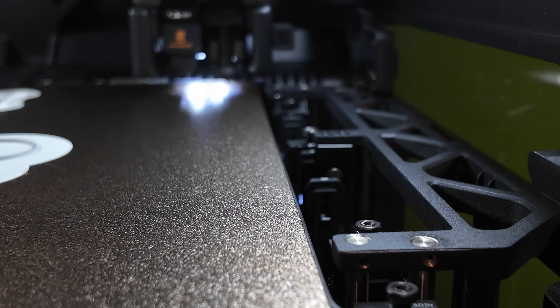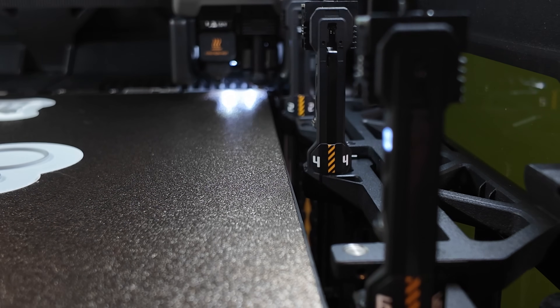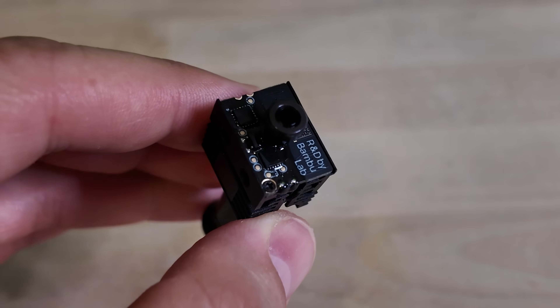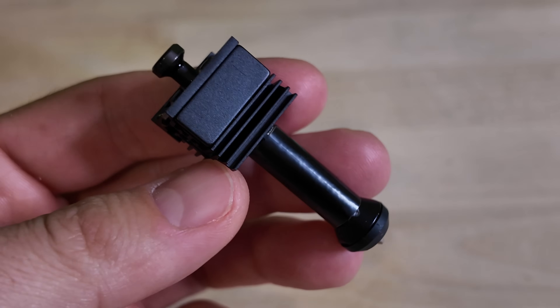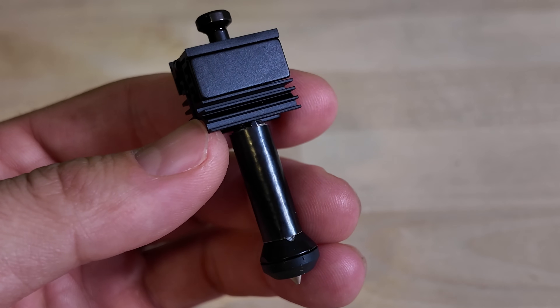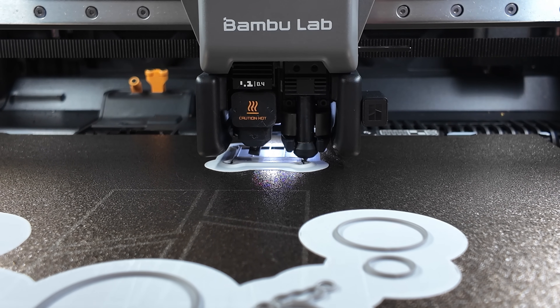The Vortex system swaps out the entire hotend instead of purging materials through it. You get six interchangeable hotends that swap automatically during printing. The system uses contactless wireless technology — no cables or pogo pins to wear out after thousands of swaps. A built-in chip syncs with the printer wirelessly to transmit power and real-time data like temperature and filament type. Induction heating brings each nozzle to temperature in just eight seconds, compared to traditional systems where you're waiting 30 to 90 seconds for purging and temperature changes.